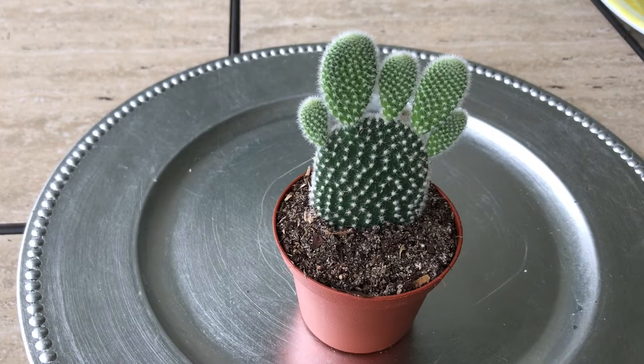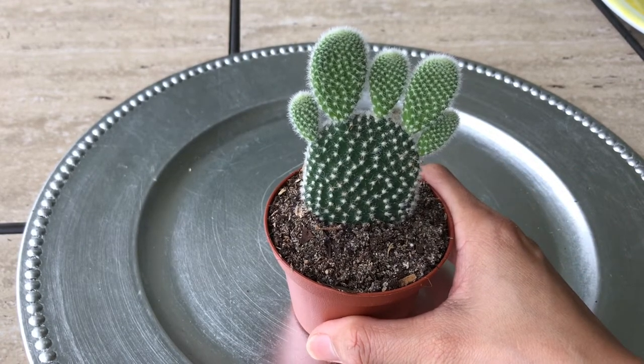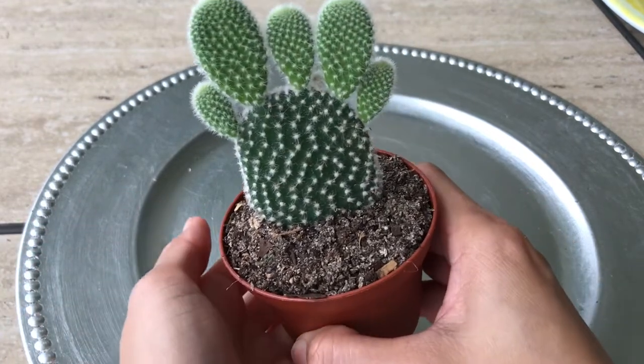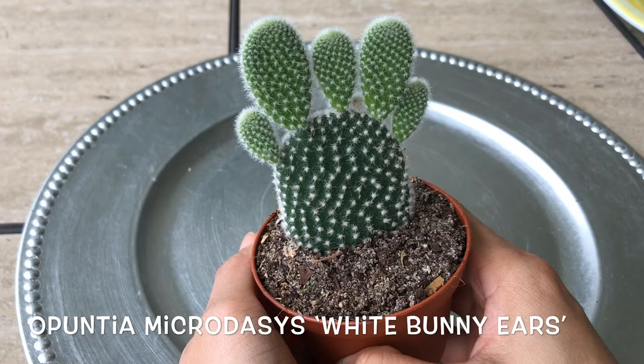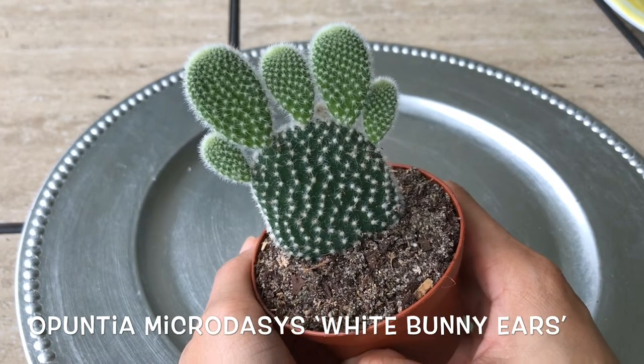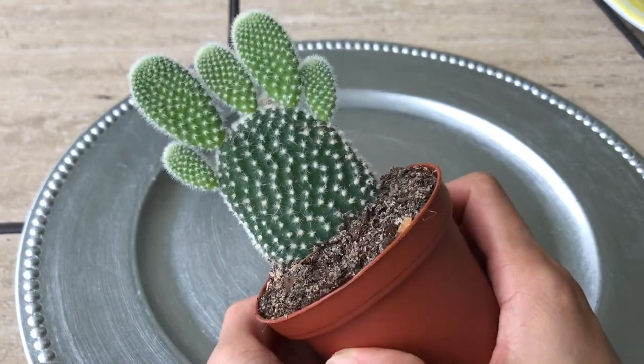I have five plants that are in three-inch pots, so I'm going to show you one at a time. I got all of them for $3.50. This one is the Opuntia microdasys — I don't know exactly how to say it, but the easier name is White Bunny Ears, I believe.